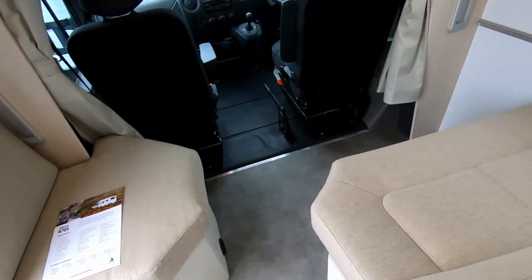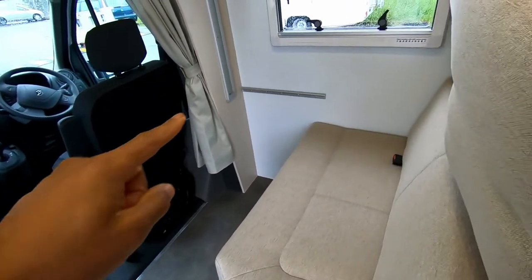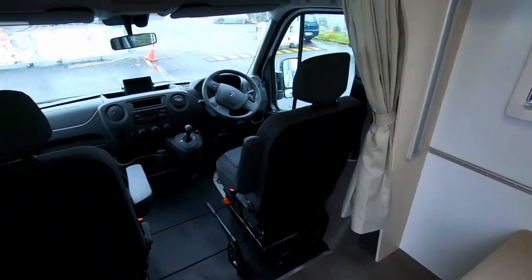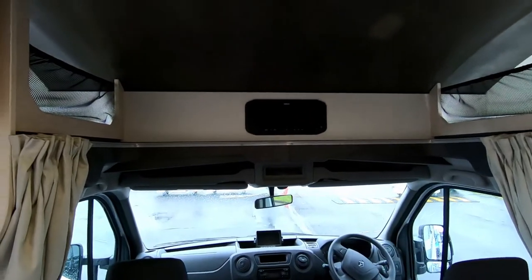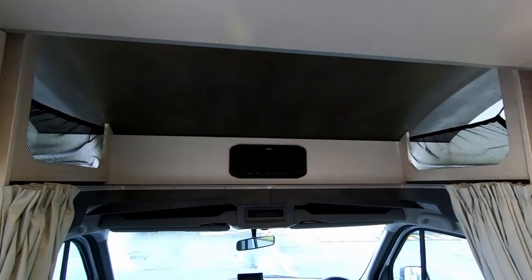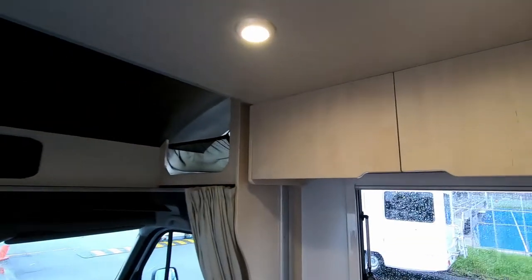This is your front lounge area — that's where the additional table goes. That's your cabin area, and that's your little sound system made by Fusion at the front. You've got extra storage up the top and more cupboards here as well.